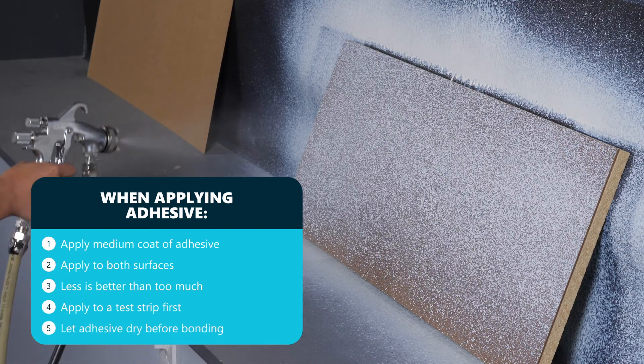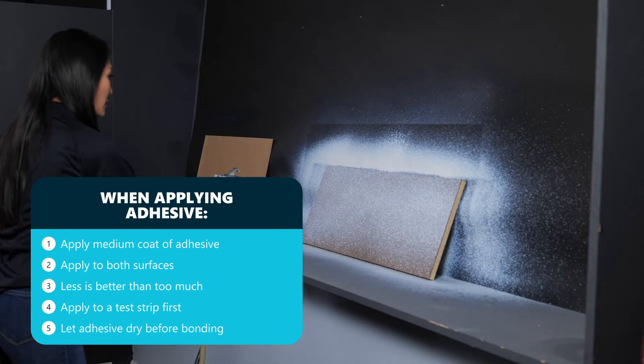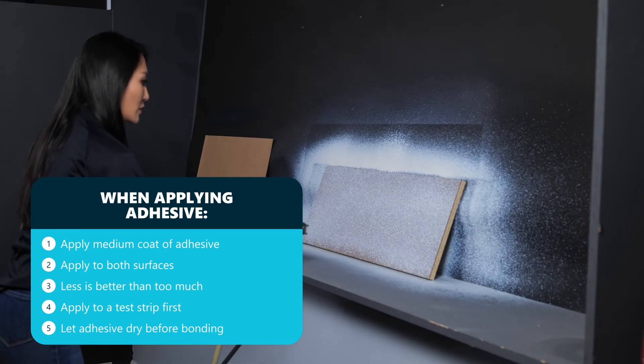Before bonding we will let them dry based on the recommended dry time from the glue manufacturer. The glue we used recommends 20 to 30 minutes.